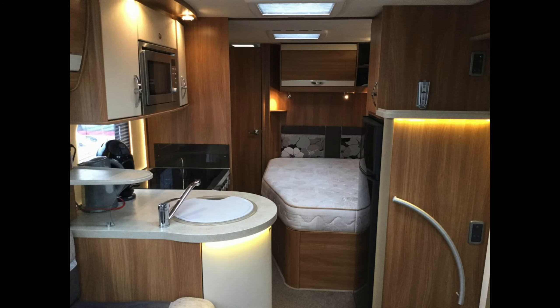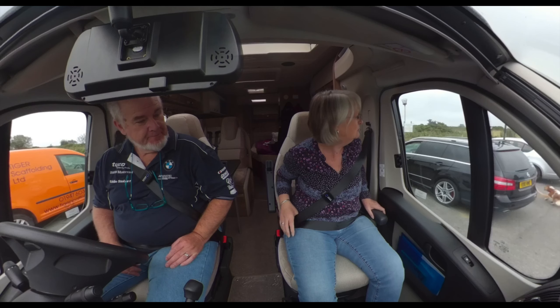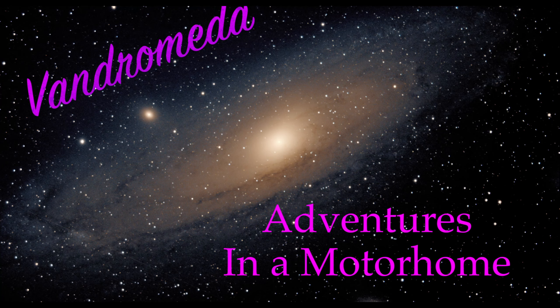Well hello and welcome back to the channel. I'm Dave. I'm Jill. And this is Vandromeda's Travels. Well as you might have seen we've got Vandromeda back. And then Jill came up with this brilliant idea that I never would have thought of — cleaning it out.